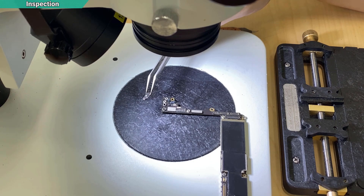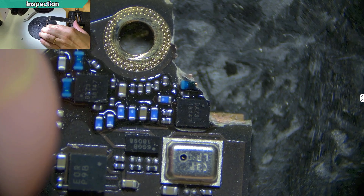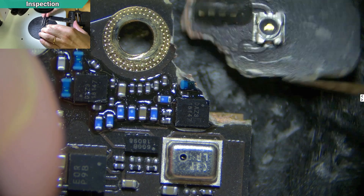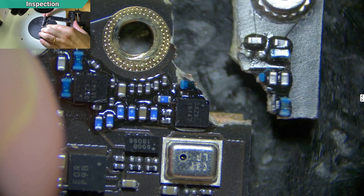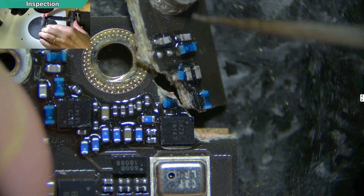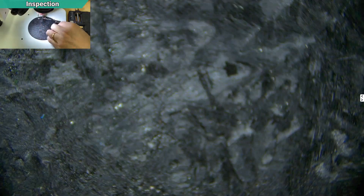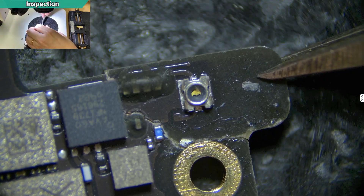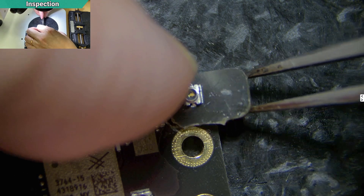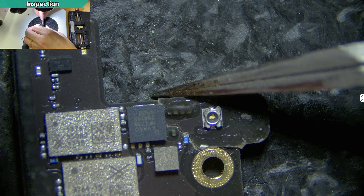Let's take a look under the microscope to see how bad it is. From what I can see, the IC is intact — the IC is still there. It should be repairable. I also need to check the ZXW schematic to confirm the line. Is it related to the Wi-Fi 2.4G? If it is, then that's the problem.